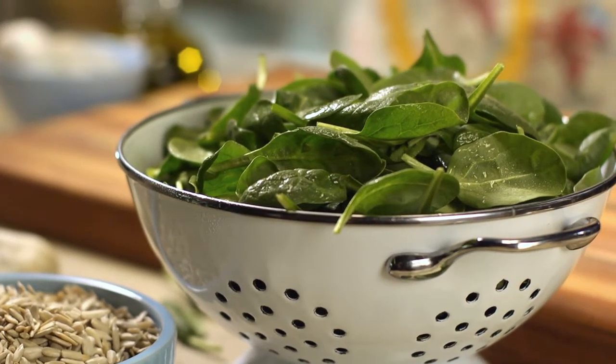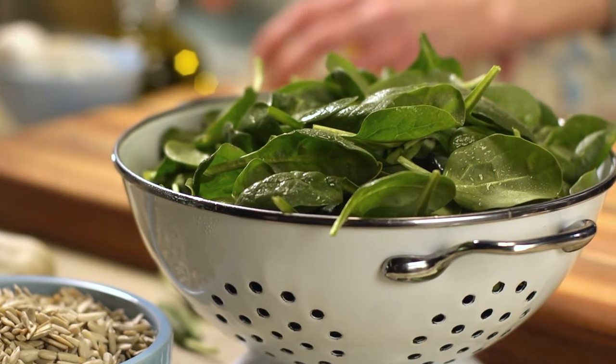Making a pesto with sunflower seeds and spinach is a nice twist on the classic basil version.